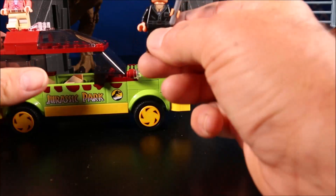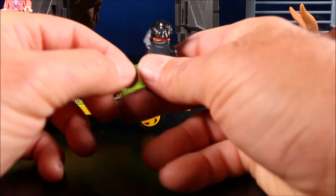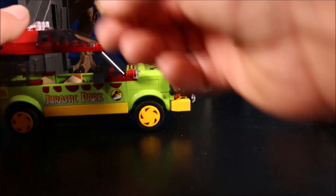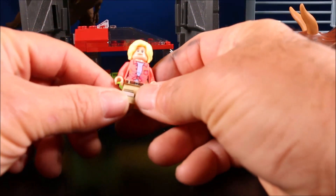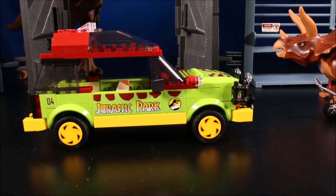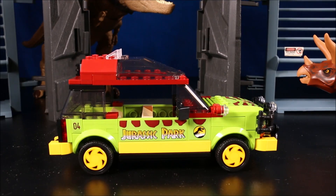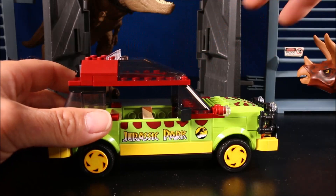Let's check these out. First, Dr. Ian Malcolm — he looks just like he did in Jurassic Park. Dr. Ellie Sattler, also the same. And then the Ford Explorer — talk about a classic vehicle. I remember when this was like the dream car of a lot of people.